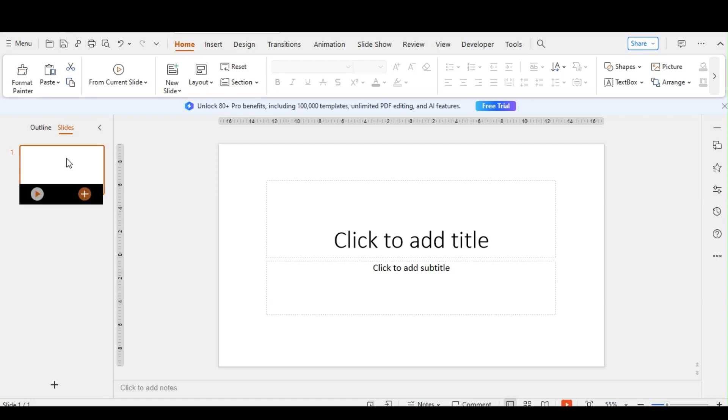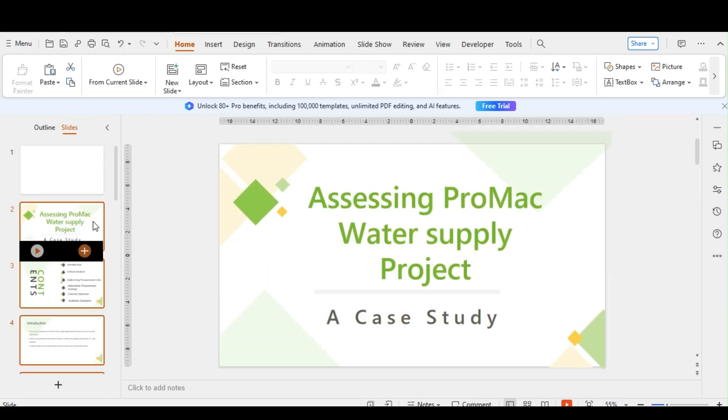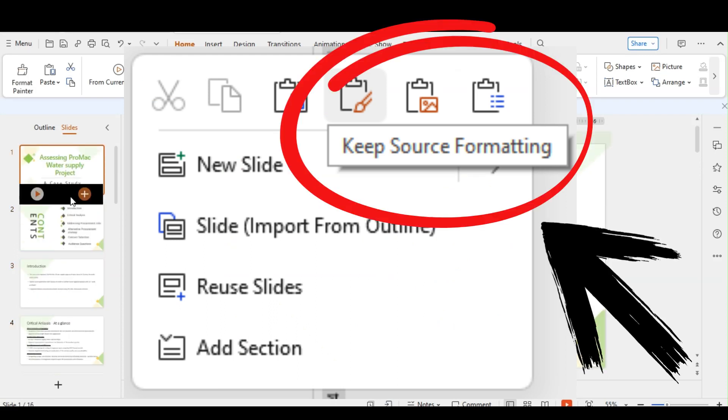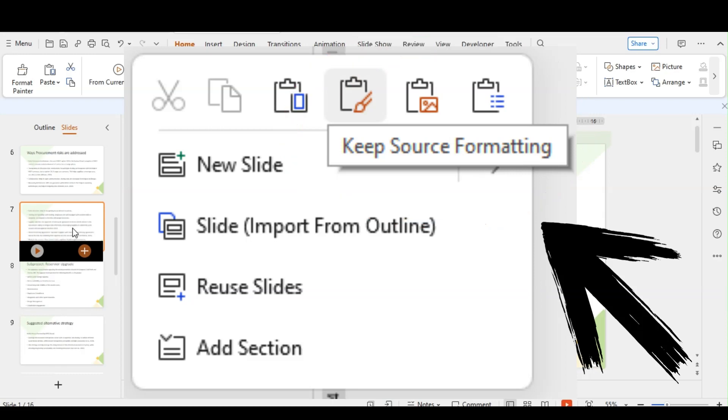Now we paste the slides. In your new presentation, right-click on the slide where you want to paste the copied slides. Choose Paste and select "Keep the Source Formatting" from the context menu.